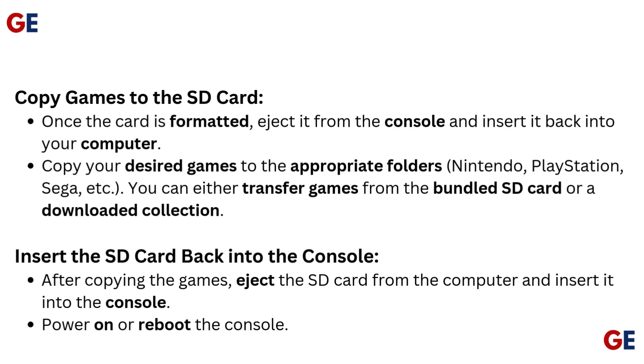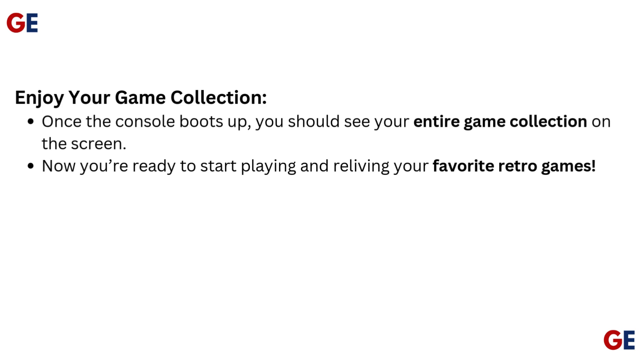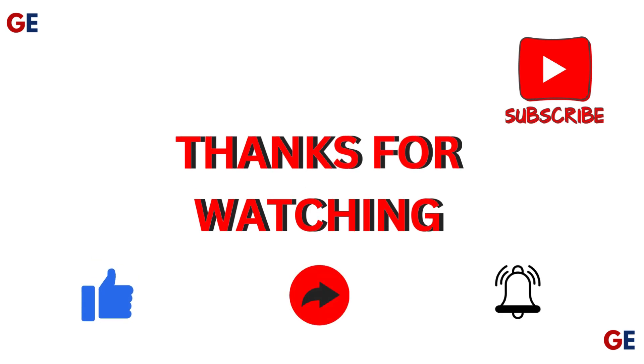After copying the games, eject the SD card from the computer and insert it into the console. Power on or reboot the console. Once it boots up, you should see your entire game collection on the screen. Now you're ready to start playing and reliving your favorite retro games.